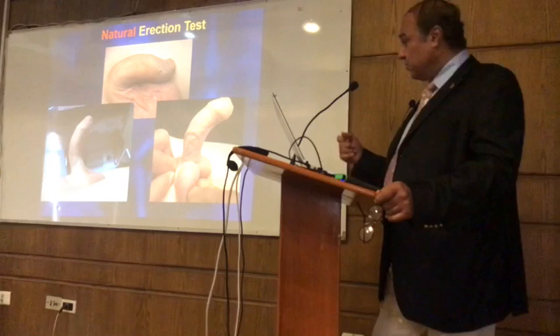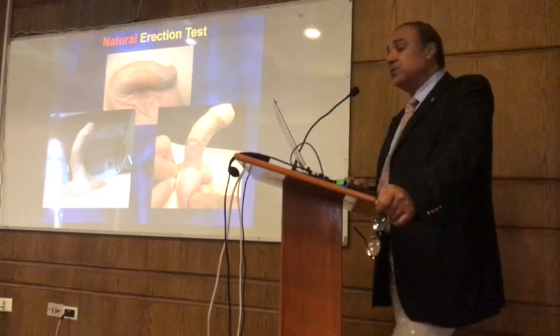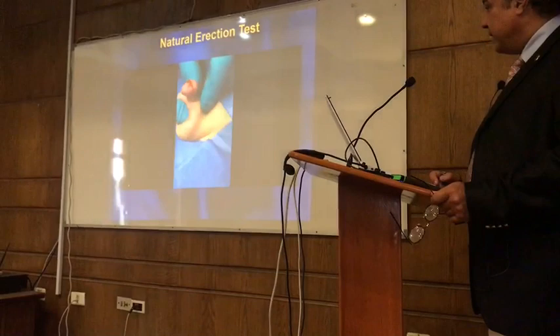Dr. Fauzi is supposed to do a study comparing how accurate the natural erection is versus the artificial erection. Dr. Fauzi, this should be the video of how we do the natural erection test. You press at the glans and push the blood forward, and you can get a full erection and assess the degree of curvature.